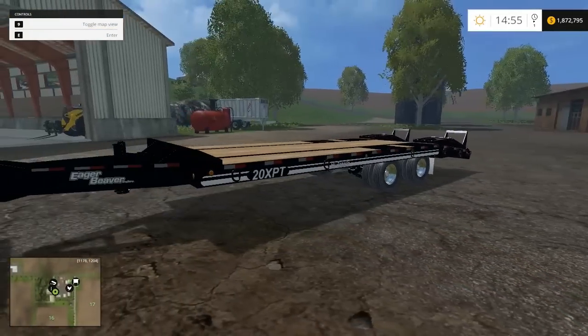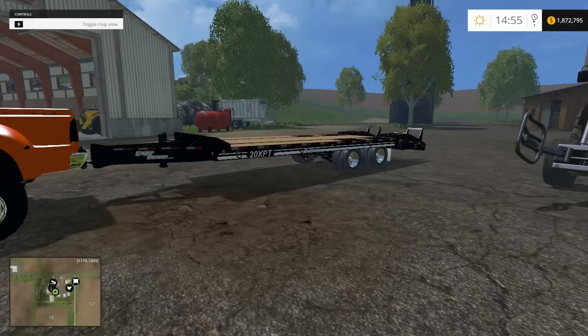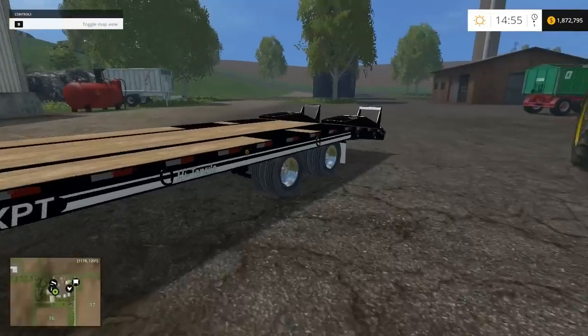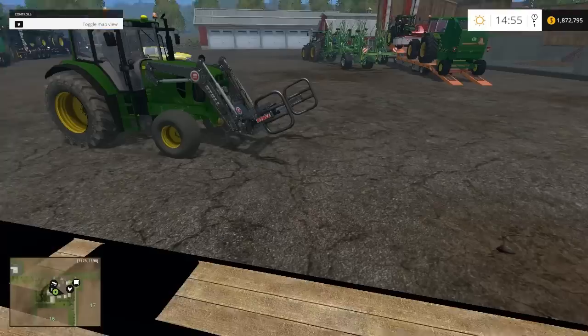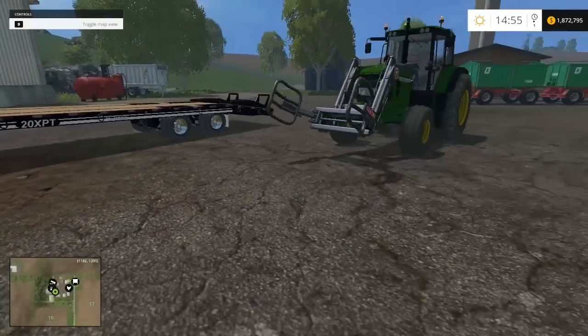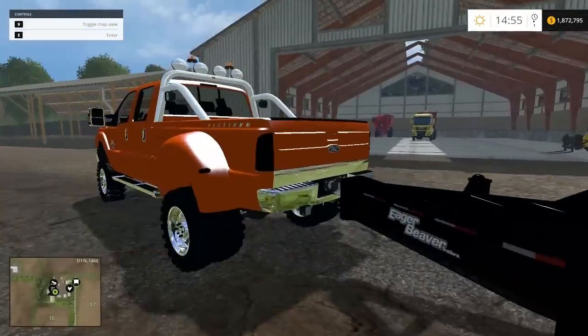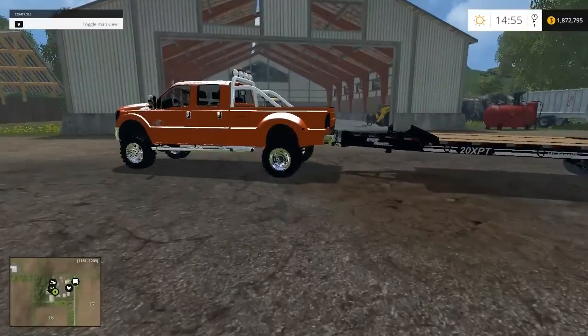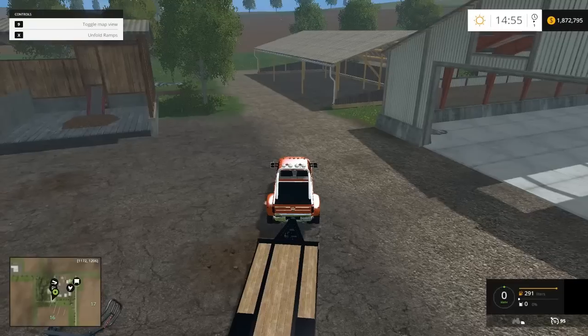They hold around 40,000 pounds — that's probably why it says 20XPT. And when you put the tractor on, it's kind of cool — it'll wheelie. Anyways, let me put this on.